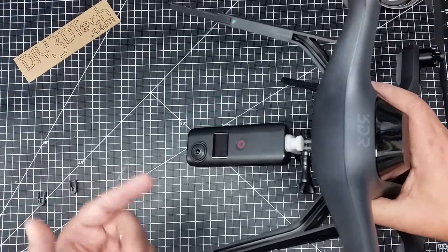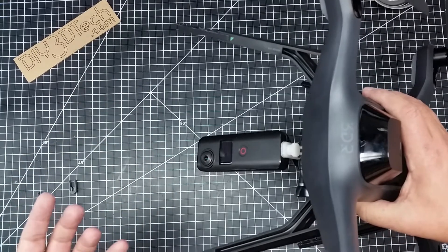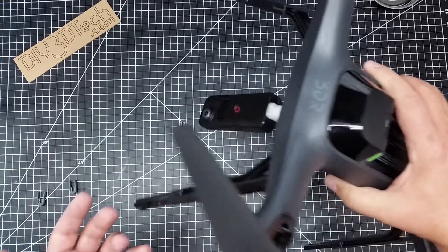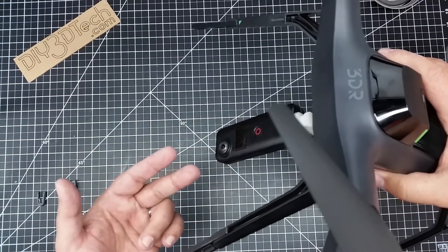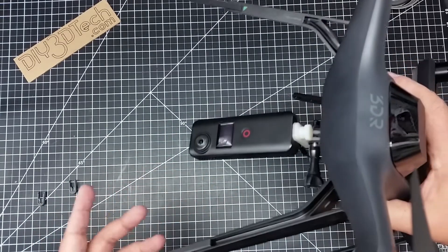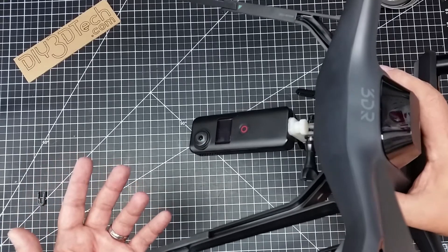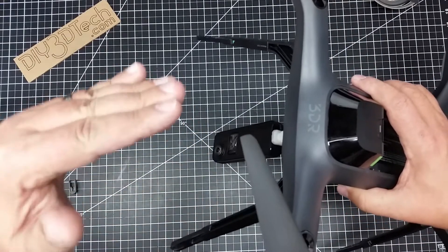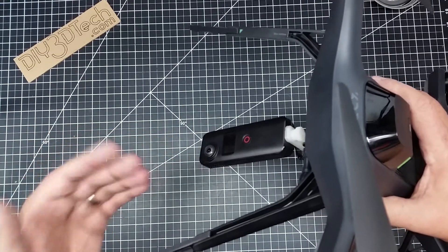As you might recall, I did a video a while ago where I had it turned up, and that did not work out very well because of the vibration in the copter. With this orientation, the axis of that vibration is going to be changed to the vertical, and I think it's going to give a lot better performance rather than trying to stitch together what's right in the center of your plane of view.